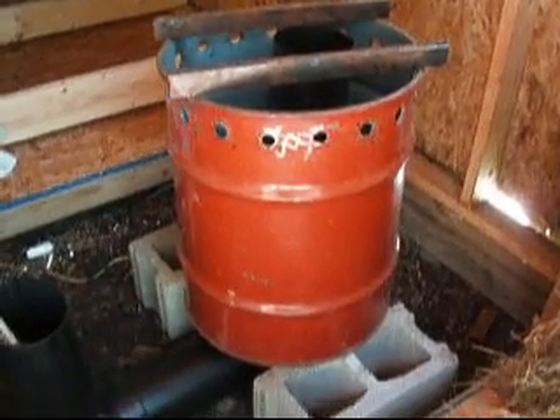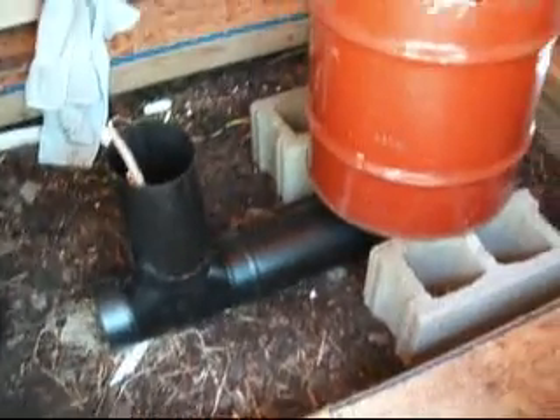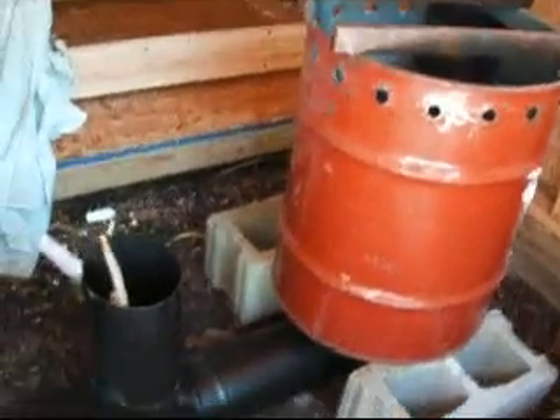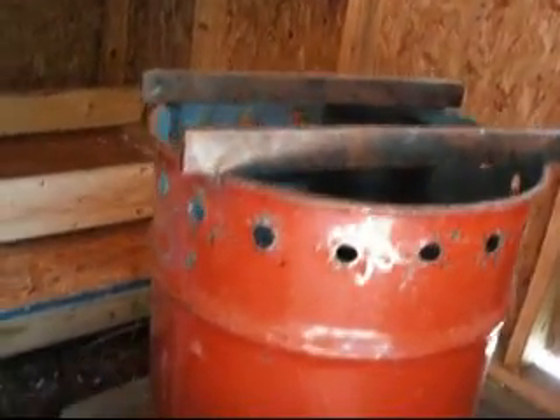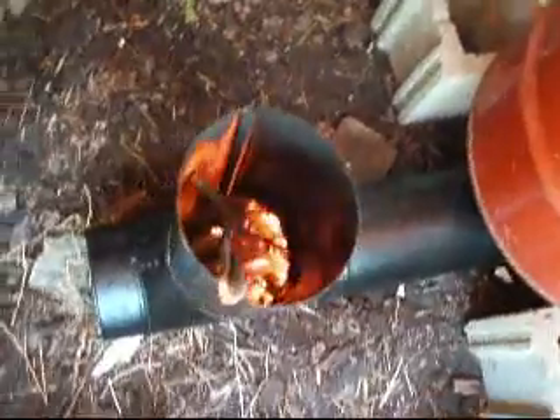All right, this is the guts of the unit — my rocket stove hot water boiler. My J-tube is black stove pipe. I'm going to fill this — it will be filled with sand, that's my insulation. As you can see, this is burning right now.